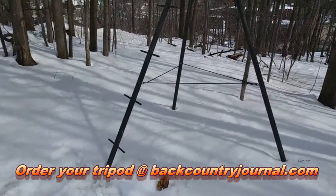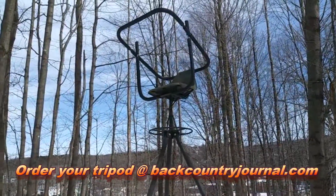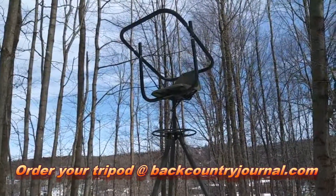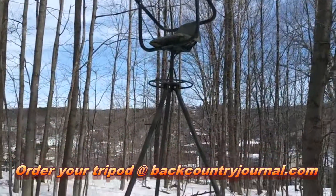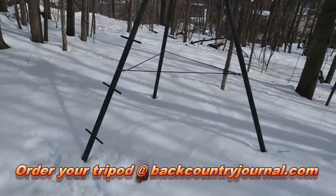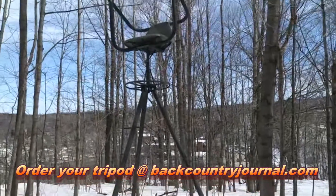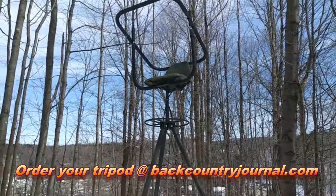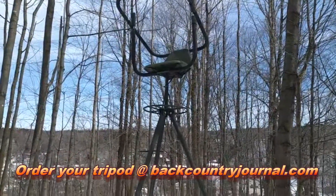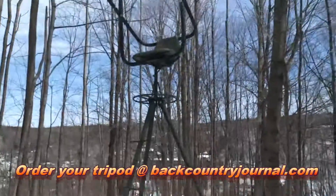You can get it in and get it out and move to another location on the same day, be there within a few minutes. It gives you portability and silence. I sell these by the way, so if you're curious and want more details just jump on backcountryjournal.com.